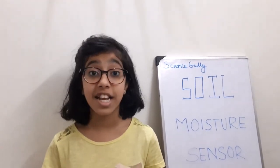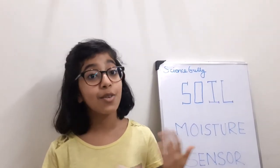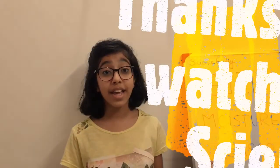Thank you for watching Science Gully. I hope you enjoyed this video. Try making a smart irrigation system for your garden using a soil moisture sensor. See you again in my next video. Till then, bye-bye.